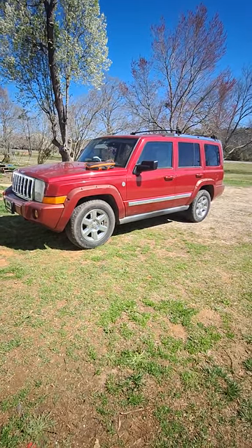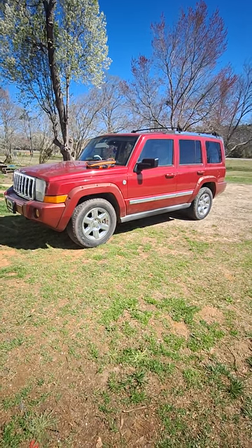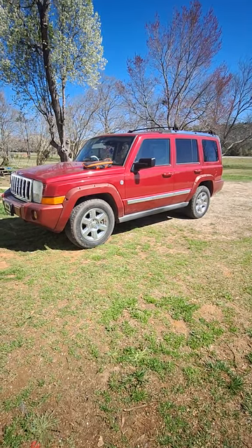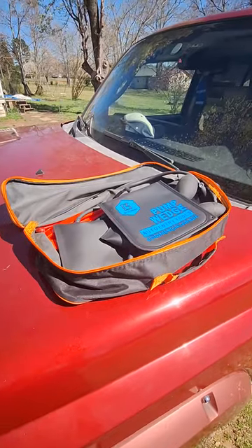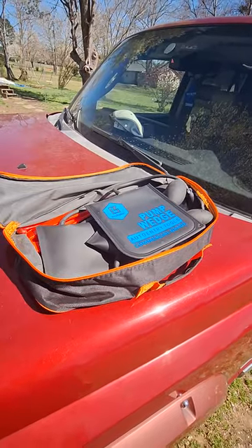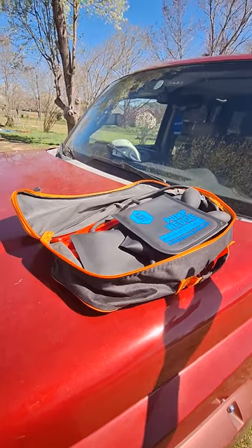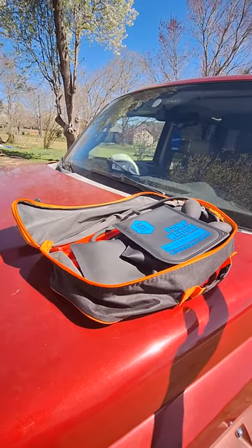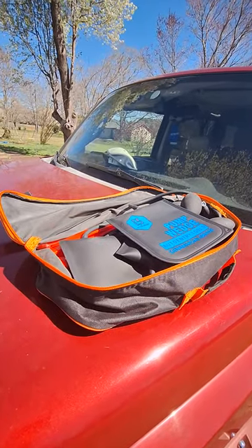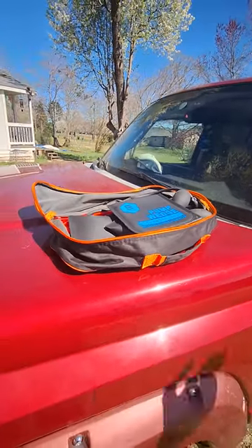We've all been there — have you ever locked your keys inside your vehicle and had to wait for a locksmith to come get them out? Well, if you buy this, you won't have to. This is an auto entry tool kit, commercial grade. I locked my keys in my car just yesterday, and luckily I had this kit — I was able to break in and get the keys out without breaking a window or swearing or worrying about how I'd get them out.